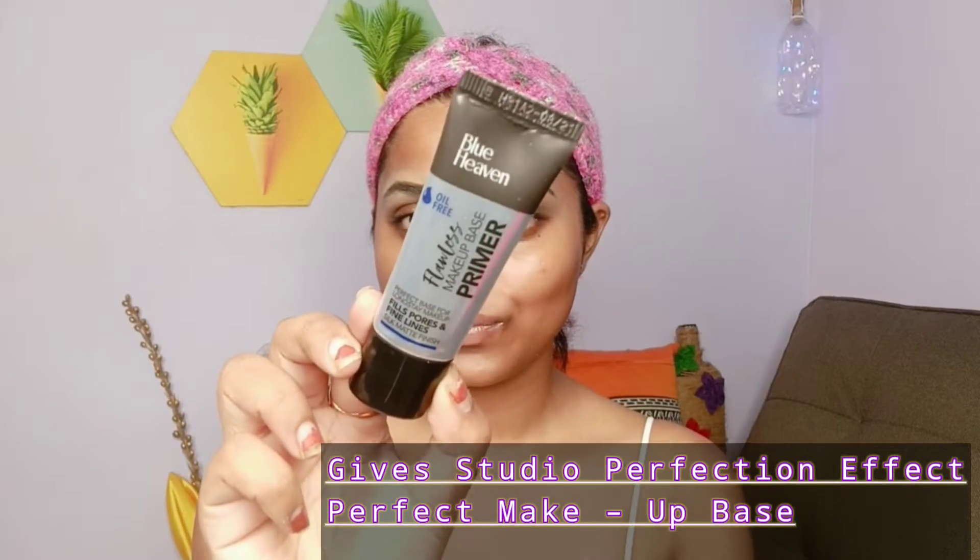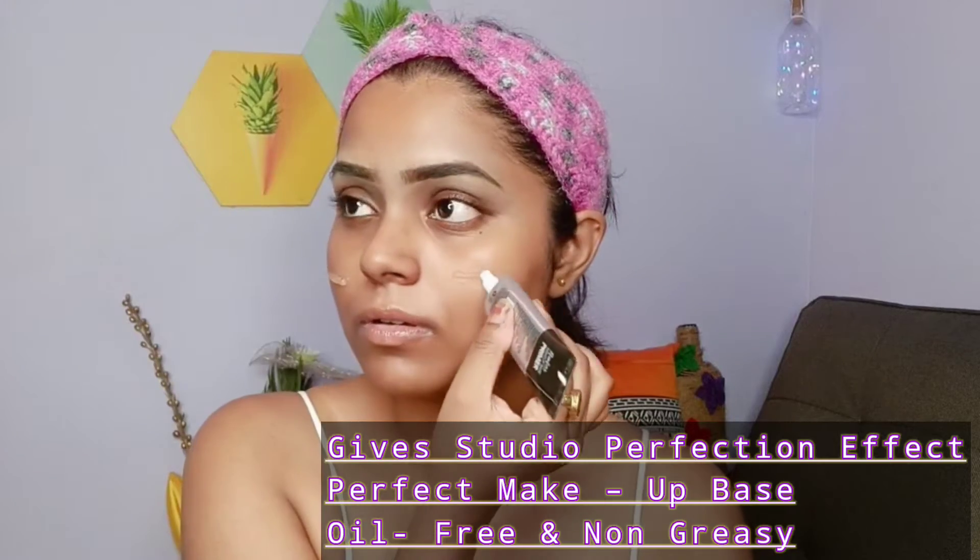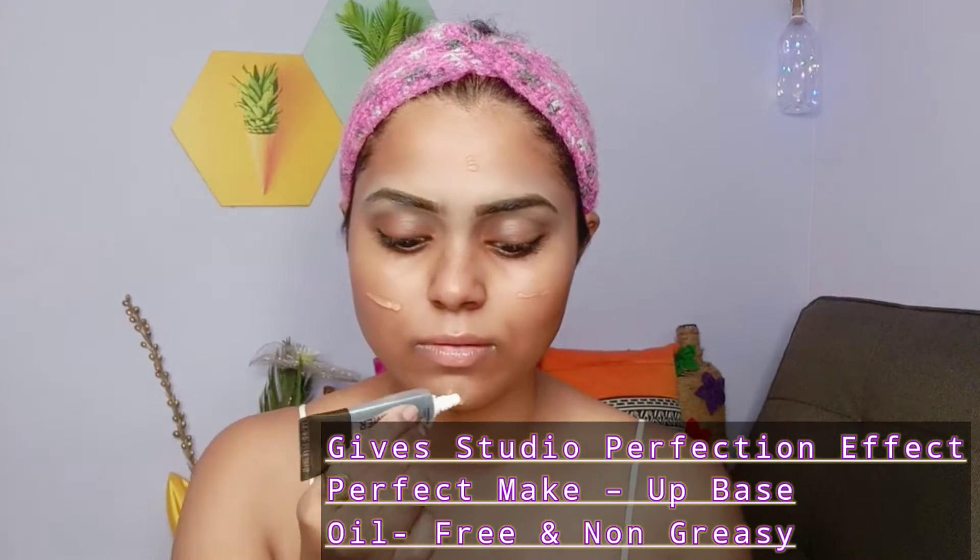First I'm using the Blue Heaven primer. This is a very flawless silicon base primer — it blends really well all over the skin and gives you a very perfect base for your makeup applications.